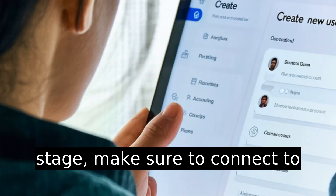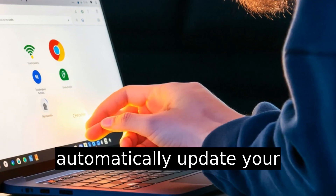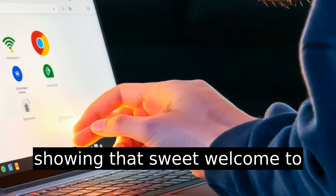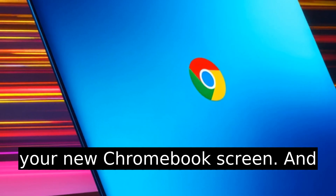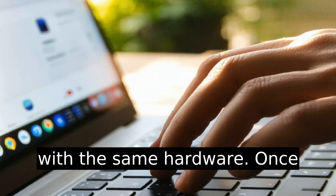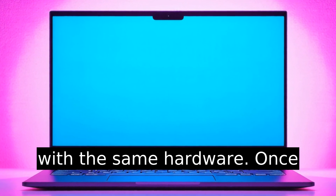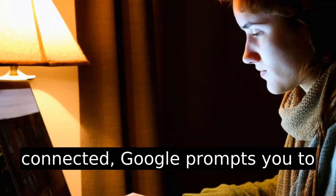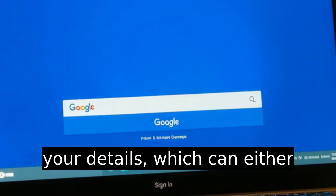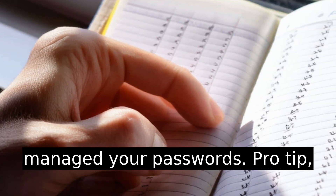At this stage, make sure to connect to Wi-Fi. Doing this will automatically update your Chromebook and allow you to re-enter your credentials, showing that sweet welcome to your new Chromebook screen. It's like a new beginning, but with the same hardware. Once connected, Google prompts you to sign in. Here's where you enter your details, which can either be refreshing or utterly terrifying, depending on how long it's been since you last managed your passwords.